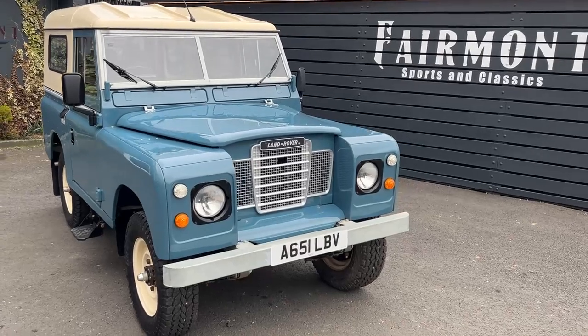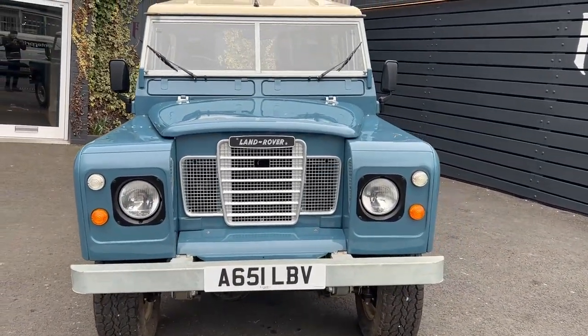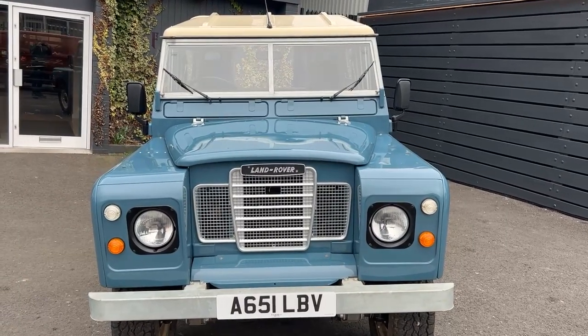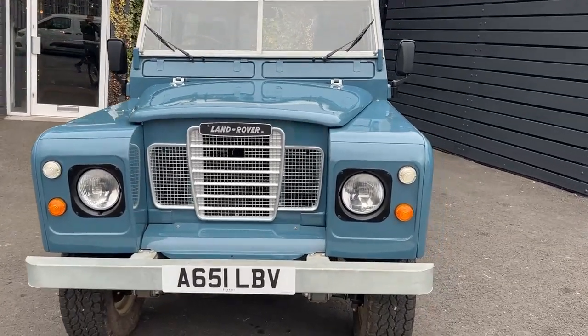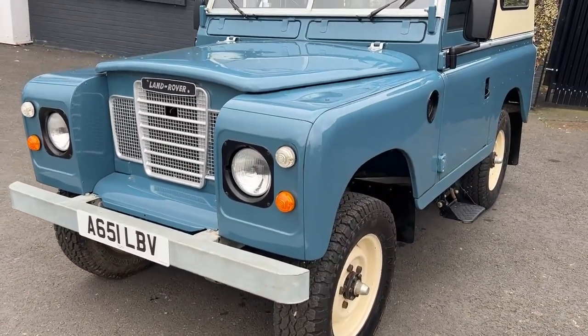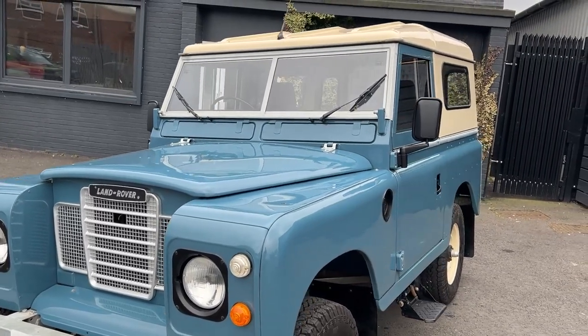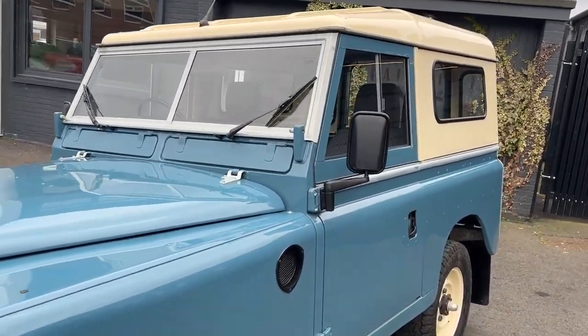This is our Land Rover Series 3. It's done about 10,000 miles — genuine mileage. Not many about like this, especially in this condition.